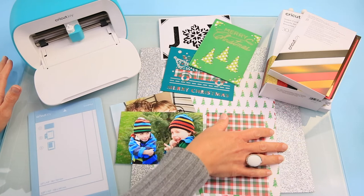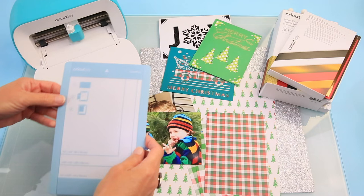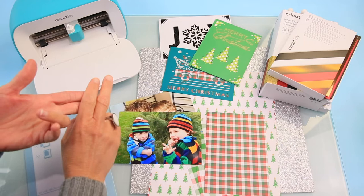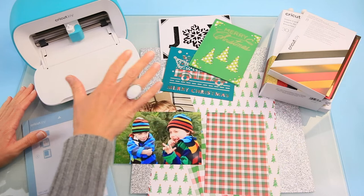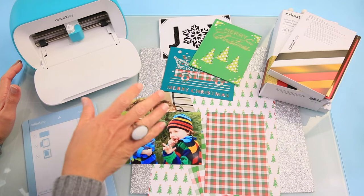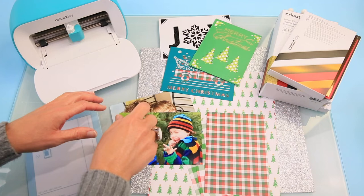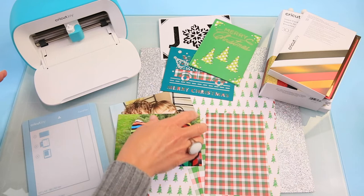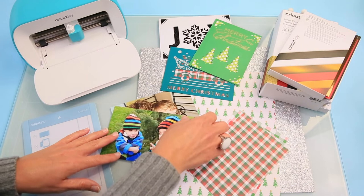Here we are on the craft table and these are the things that we're going to work with today. I have my Cricut Joy, I have various papers, I have some photos, I have card kits, I have a card mat. Just to be clear, you can make these cards on your Cricut Explorer and your Maker, and I will put a video up above showing you how to use the 2x2 card mat. We're just going to use the Joy today for simplicity and because I'm really digging the quick cards feature, which is an update to the Design Space app. You don't have to use the card kits — you can make your own, and I have another video that shows you how.